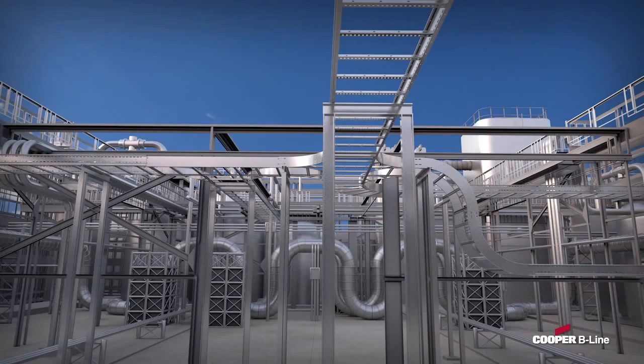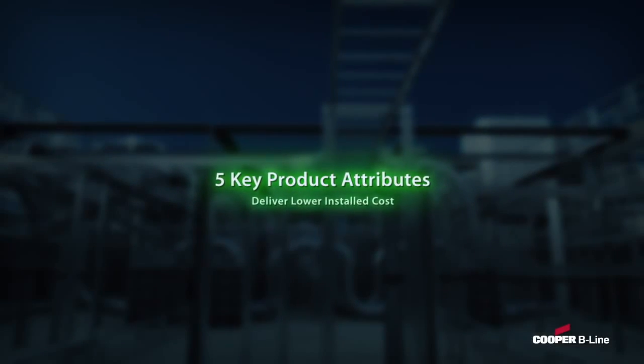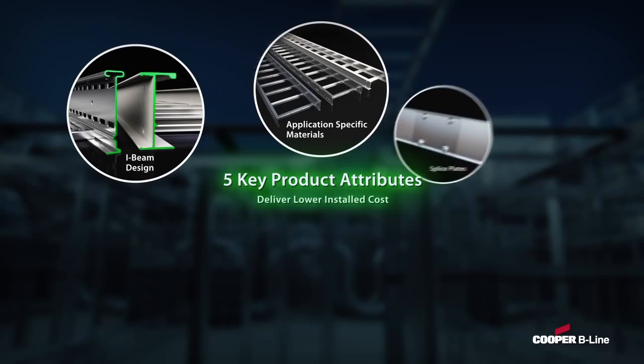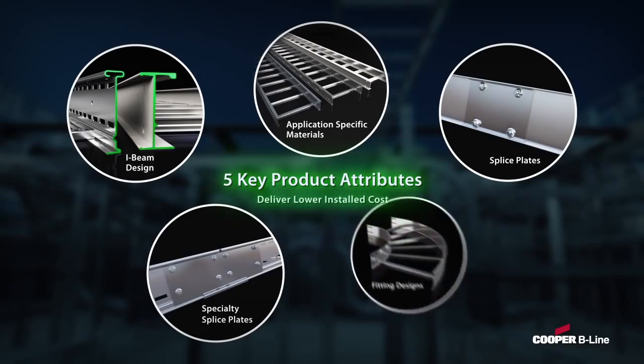The Cooper B-Line Cable Ladder System attributes its performance to five key features: the I-beam-based side rail design, application-specific materials such as galvanized steel, stainless steel, and aluminum, splice plate design, application-specific specialty splices, and fitting designs.